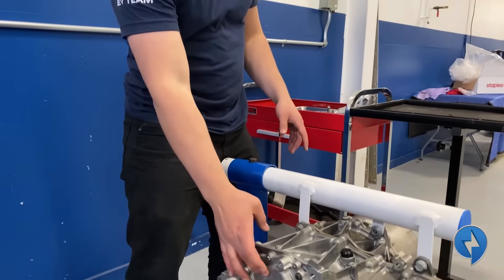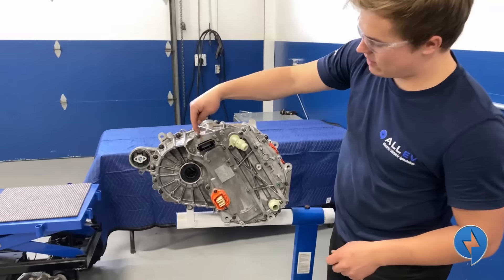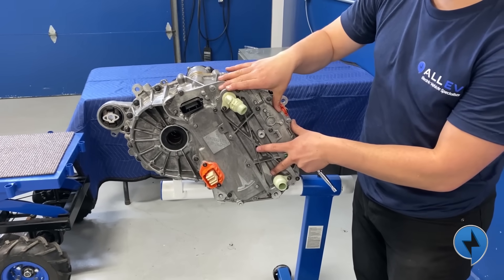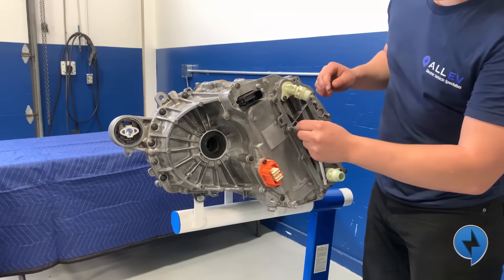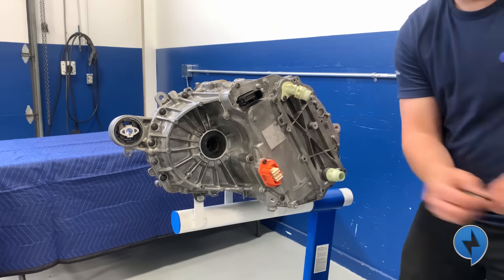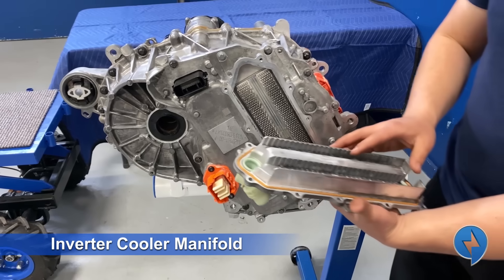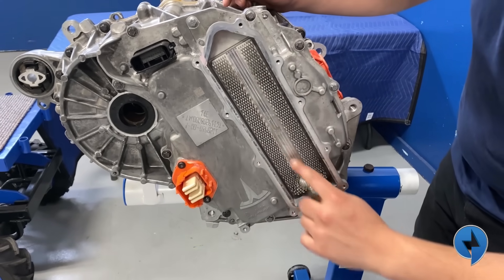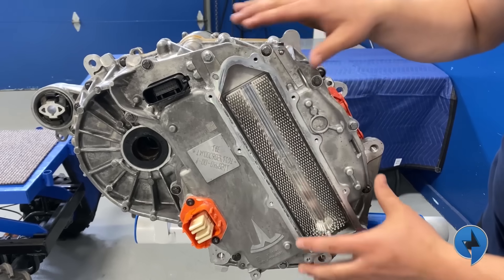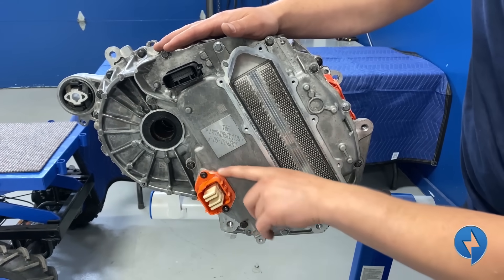Next up we're going to flip the motor over so we can remove the inverter. On this side of the motor we have a high voltage connector — positive and negative — and then we have a 30-pin communications connector, which is low voltage. Over here we have our coolant for the inverter. We remove this plate to expose the coolant manifold — behind it these aluminum fins work as a heat sink to take heat away from the inverter. Kind of interesting, there must be a couple hundred of them. Next up we're going to remove this high voltage connector.